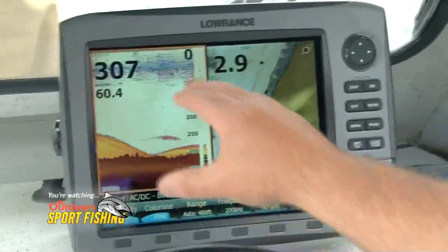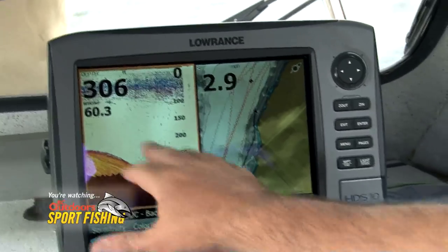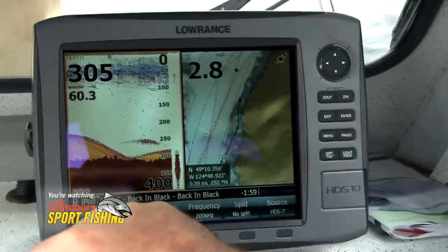You'll see bait balls, you'll see thermocline, you'll see surface clutter — you have to learn to read through that. You can see on these screens that there are lots of straight lines. We're fishing for sockeye out here in Alberni Canal today, and you can clearly see that those are fish. The longer the mark is, the bigger the fish — not necessarily the thicker.